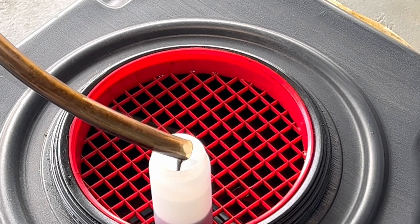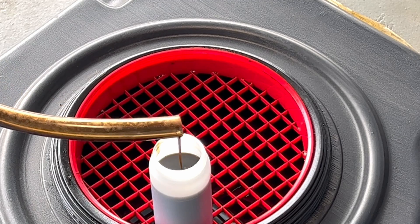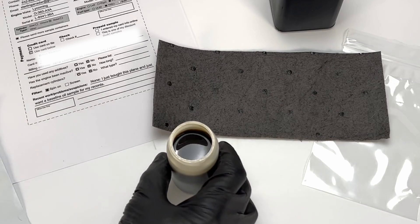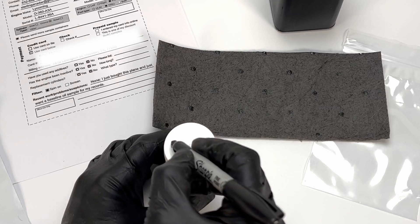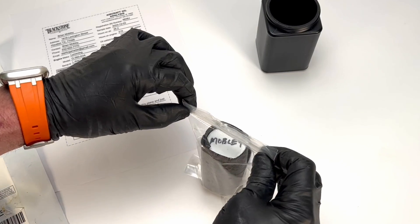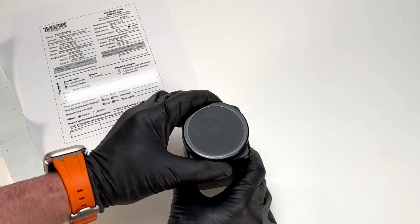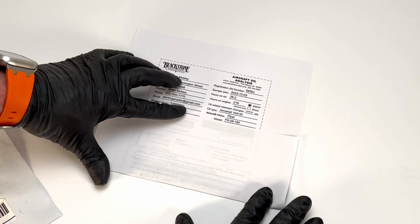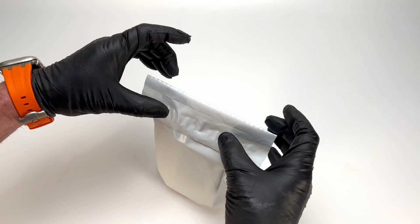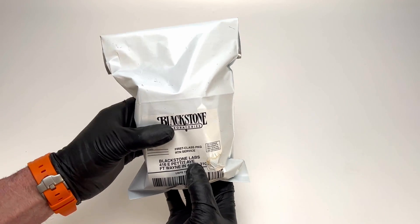When you obtain your oil sample, Blackstone recommends obtaining three ounces from the middle of the drain process. When you're ready to submit, follow the instructions for labeling and preparing the sample, sealing it, and securing it inside the supplied shipping container. Include the information slip downloaded from the site and insert it into the supplied prepaid return mailing package. Seal the mailer and send it via USPS. That pretty much covers the oil sample. When we come back, we're going to go over a very touchy subject: choosing your oil.